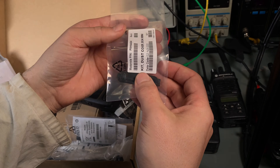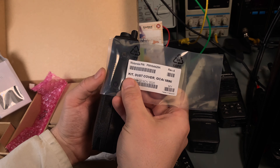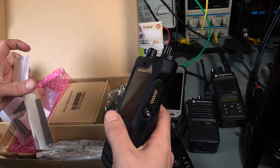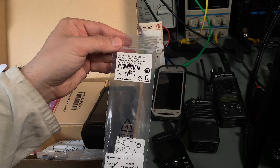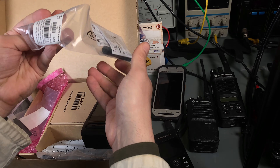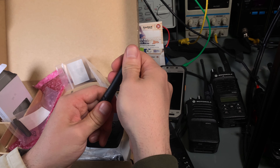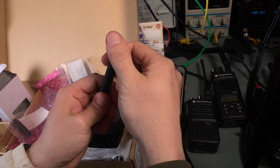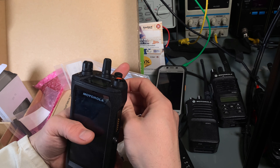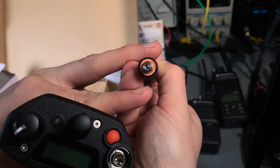We've also got the side cover — this is the dust cover that we can put here if we don't want to use the speaker mic. I'm going to order the speaker mic of course. Here is the antenna that was packed in the packaging, just like the OEM version. Let me screw it on — here is the back of the antenna if you're interested.